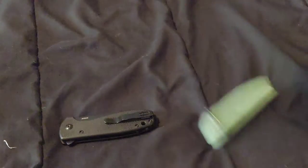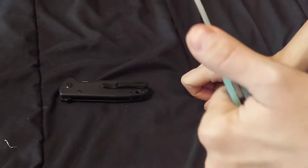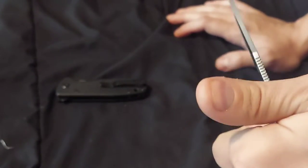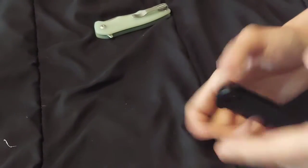Let's see how this works left-handed, starting with the Yacht. It's a bit different in the left hand, but not bad — I wouldn't say it's unusable. It's different holding it this way, but it's not bad-different. Now the Amicus — this is not bad in the left hand. I like it. Good knife in the left hand too.